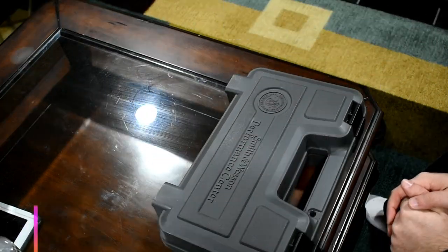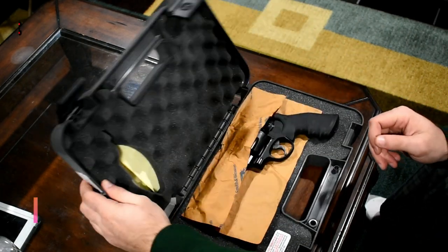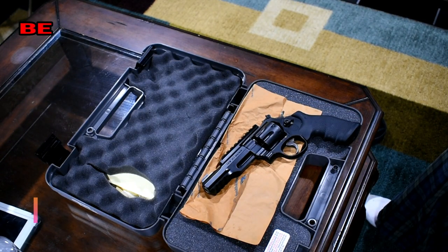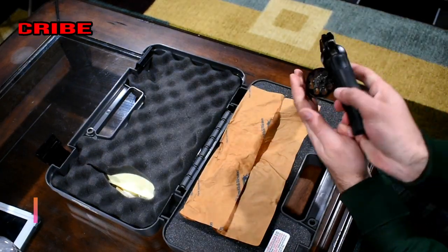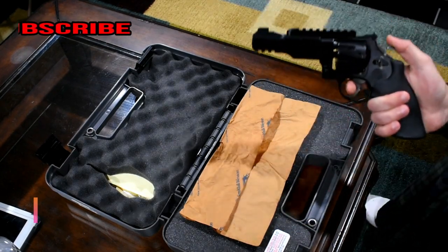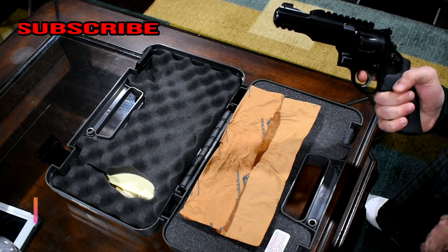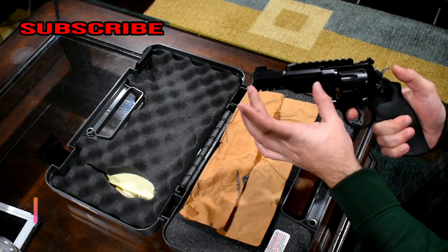What's up guys, welcome back to my channel. What I have here is the Smith & Wesson M&P R8. This does come from their Performance Center line, so you know it's a high-end revolver. Before we get started, I'm going to show you guys that the revolver is not loaded. This is a single and double action. The overall length on this gun is ten and a half inches and the barrel is five inches.